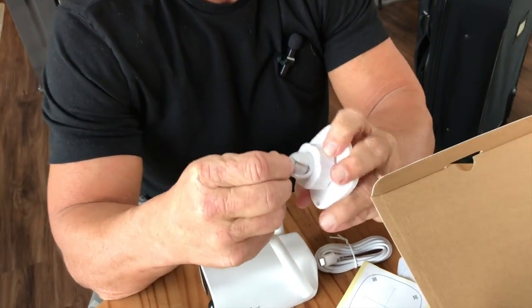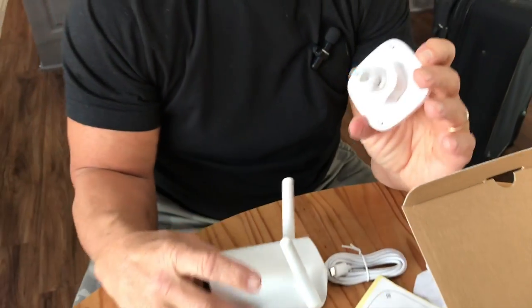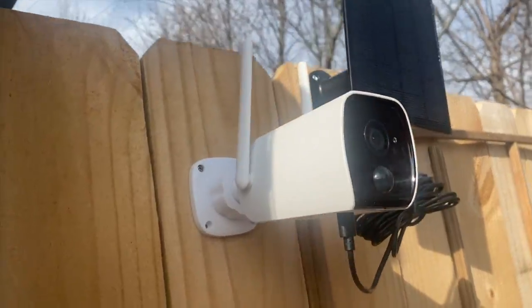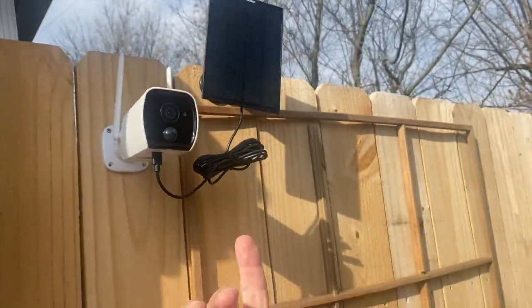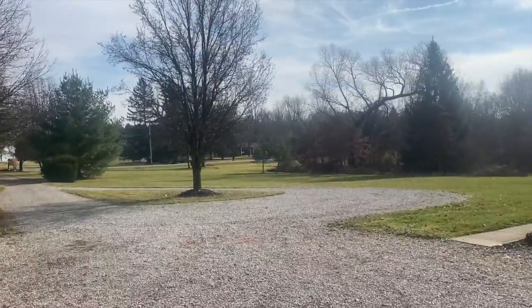This can move around a little bit so you can tilt it up and down, that kind of thing. These things are fantastic. I have a handful of these in different locations around my house. I just mounted this one up here because I have a really long driveway, and sometimes it's hard to see that area with the different camera angles I have, so I wanted something that would work.